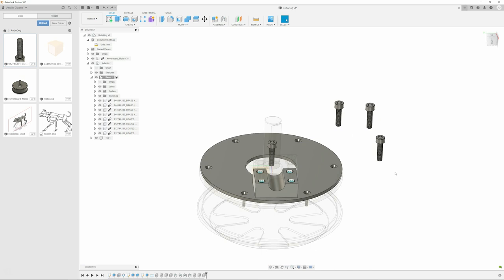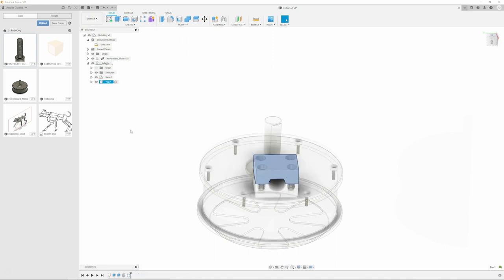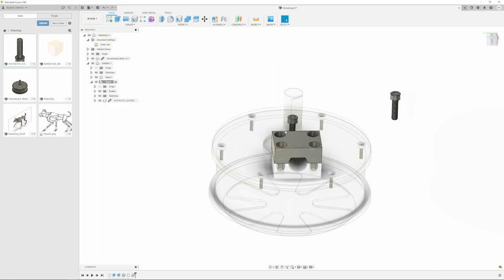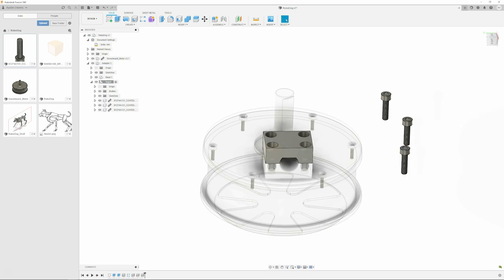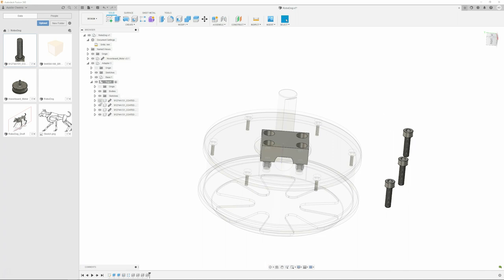In our experience, holes starting at anywhere between an eighth of an inch and smaller shrink like crazy - the smaller the hole, the stronger the tension force that pulls it in as the part cools and cures. Most of that shrinkage was significantly seen starting at an eighth of an inch or smaller. Once you get to a quarter inch hole and higher, you don't have to really worry about shrinkage. That's my experience with Onyx material specifically - hashtag not sponsored.